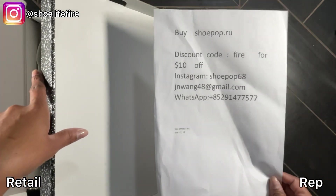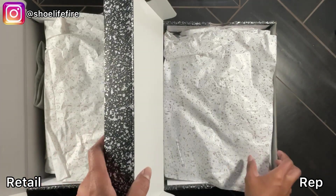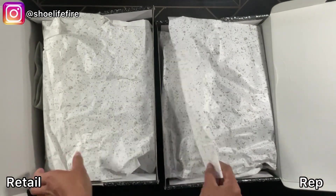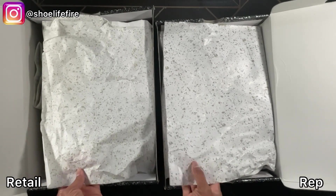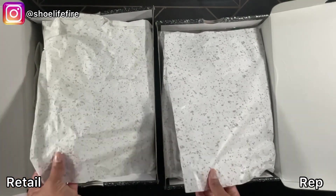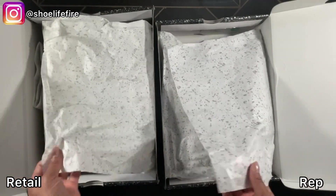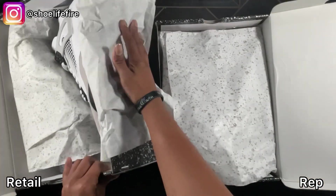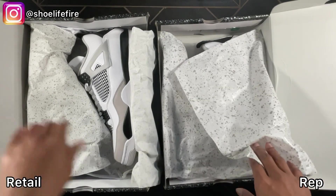This is the seller information on the rep. I'm just going to turn it this way so we can compare the tissue paper. The speckles are slightly darker on the rep's wrap paper; it feels the same, a little rougher on the inside or smoother on the outside. I think they're about the same thickness. The inside of the box looks fairly similar overall.